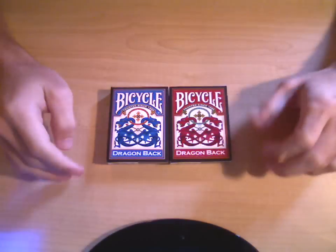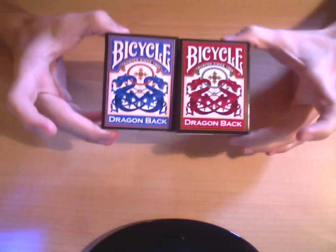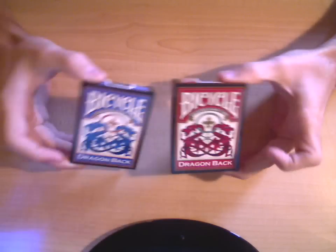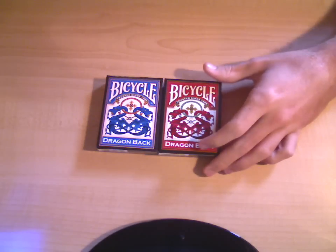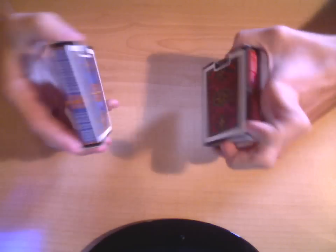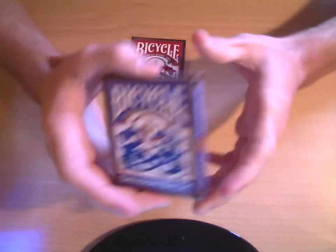Hello again. Just like with the Tally Ho, I'm going to be reviewing the Dragonback deck right now. I have the red and the blue because I wanted one of each — both look really cool. So let me get started; I'll show you guys the blue one first.